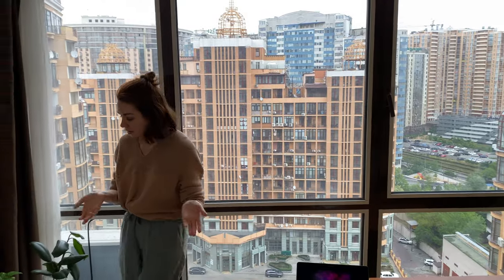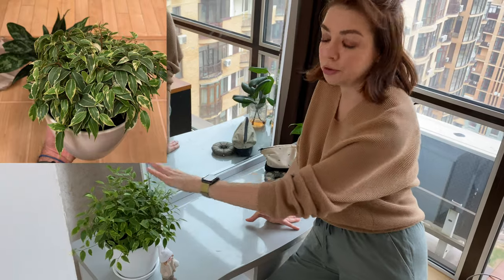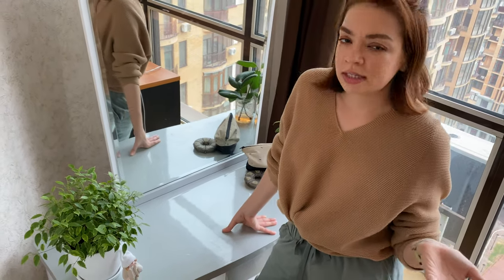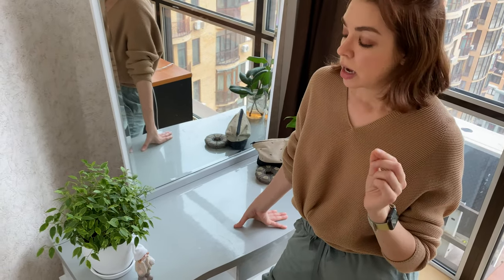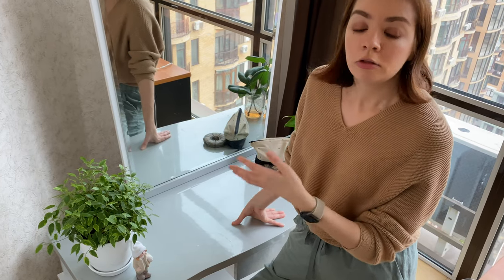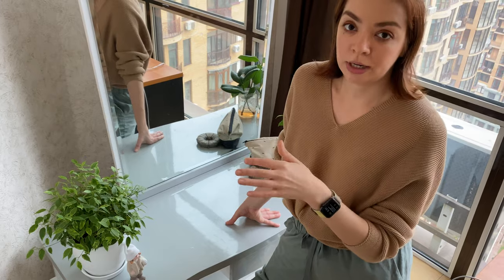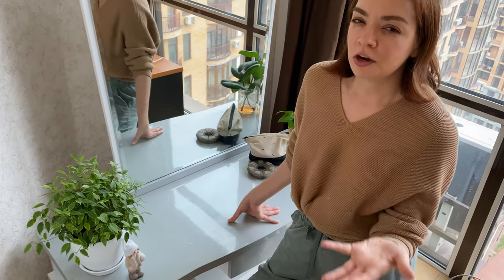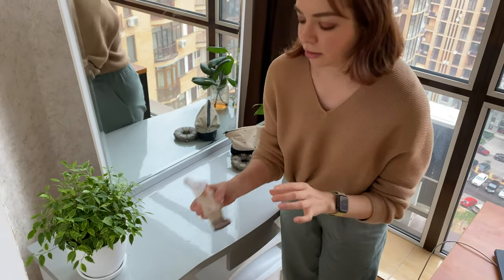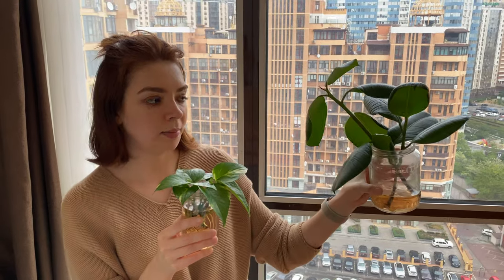Over here we have just one plant — this is the ficus benjamina. When I bought it, it was small with a very cute crown, but over time the white edges have disappeared and now they are just light green. It's also really pretentious — when we moved here, 90% of the leaves dropped and we had to nurse it for three or four months until it started giving new leaves. The people from the nursery told us that small ficuses always react like this when you move them. So it seems like not a fair bargain for the effort.